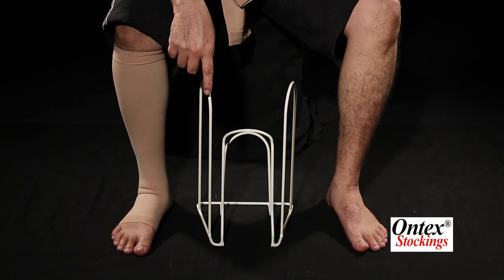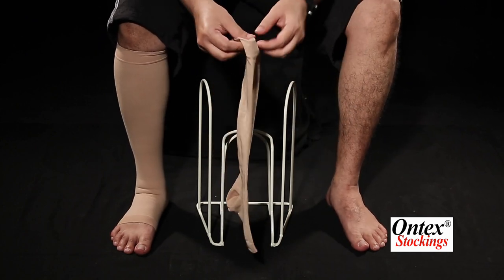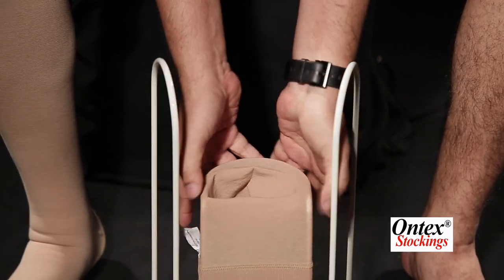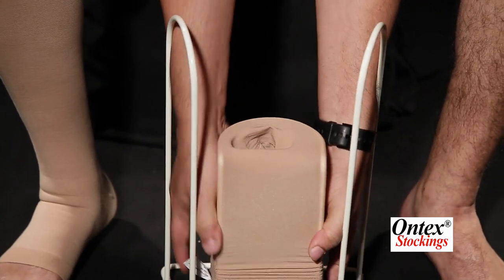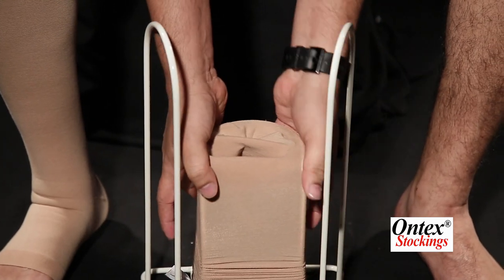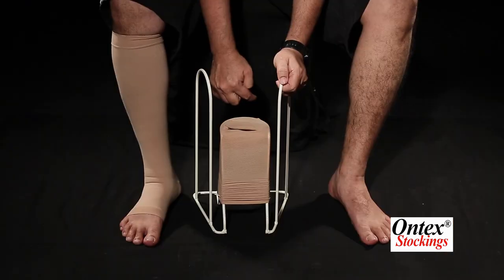You may also use this stocking application device — it is very easy to wear. Take the stocking and put it here, keep pushing down until you see the heel pocket. Now that you are able to see the heel pocket, ensure that it is facing towards you.